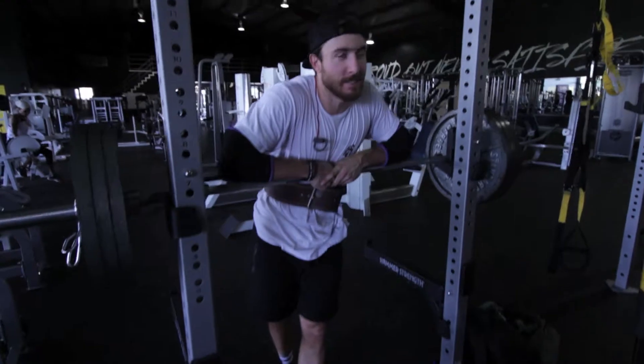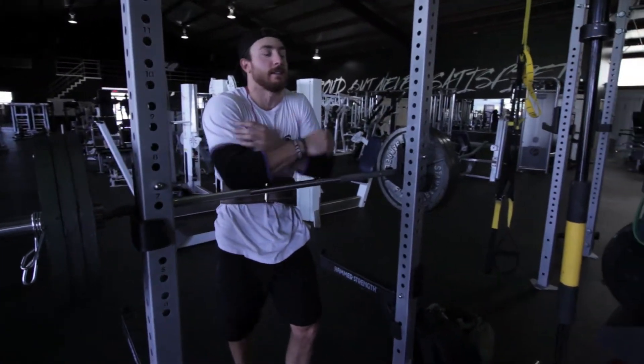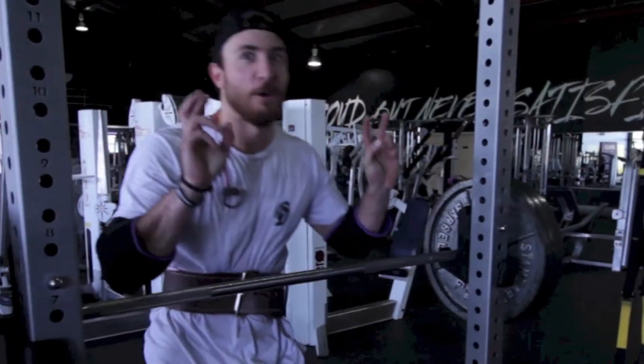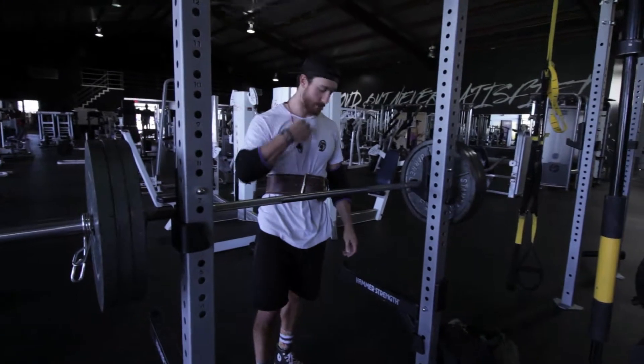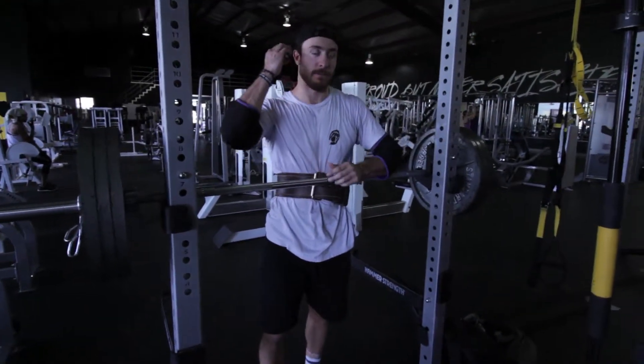I feel so weird because it's on your elbows — you go like this, and it's a good thing you have those elbow sleeves. Yeah, my elbow sleeves. I'm gonna try it. It's not in me — it's my first time ever doing Zercher squats.